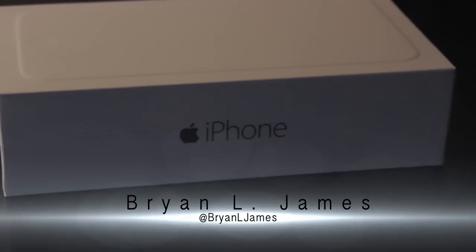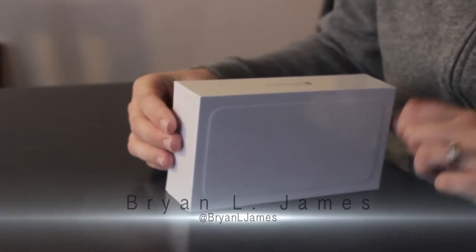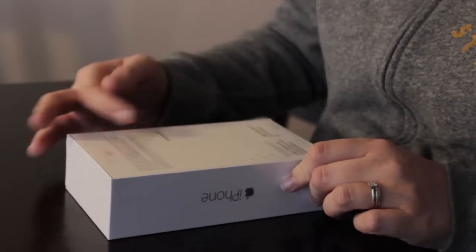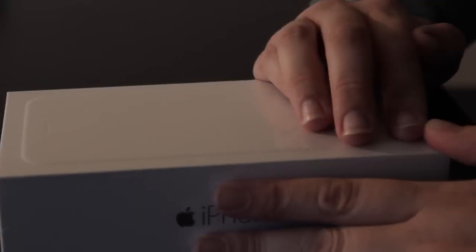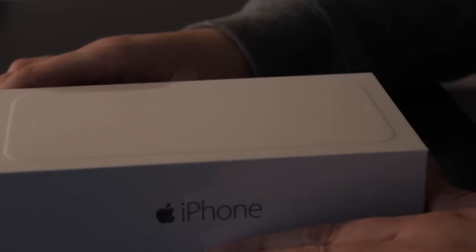The first thing you'll notice about the packaging of the iPhone 6 Plus is how minimal it is. I never thought Apple could get any more minimalistic than their usual packaging, but as you can see here, there are no photos of the product, just a beveled texture up top.